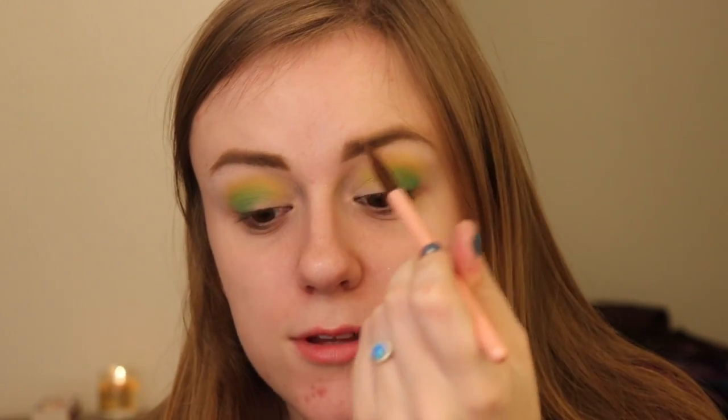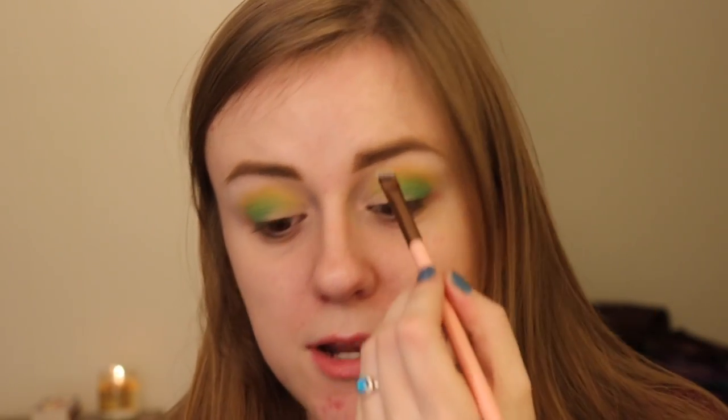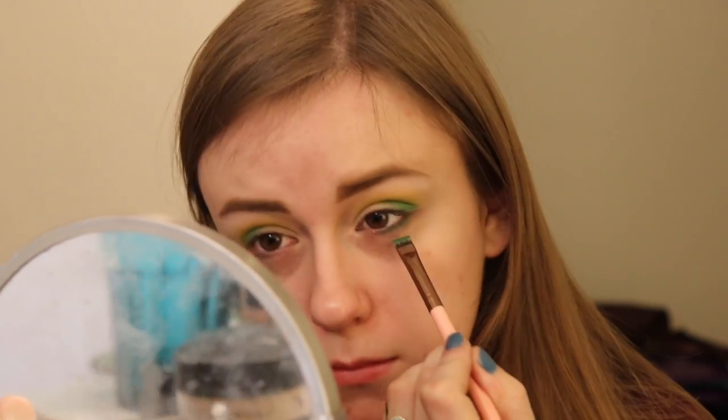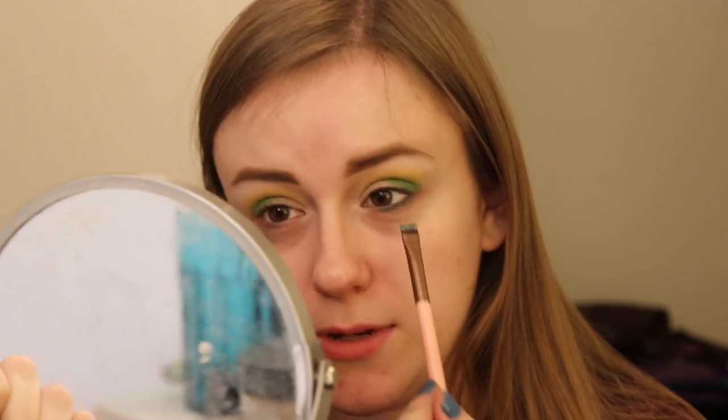Next, I think I'm going to line my lower lash line. This is a Luxie brush, the Flat Definer. I have seen people use these for their brows, or this being marketed as a brow product — I never thought about using just a straight, flat brush, but I can see it now. I'm going to take the deepest green and line my lower lash line with it. I don't want to blend this one out too much, because I hate when it covers your whole under eye. And I also don't want to look like we're in 2008 being Avril Lavigne.